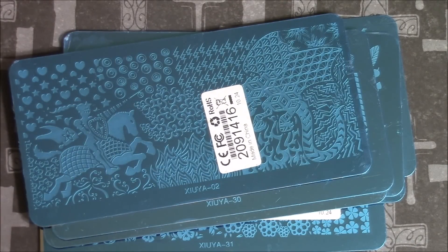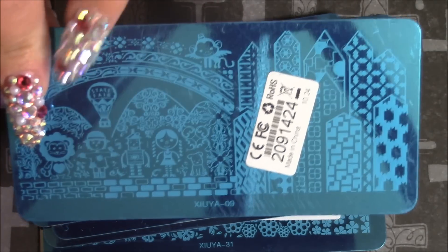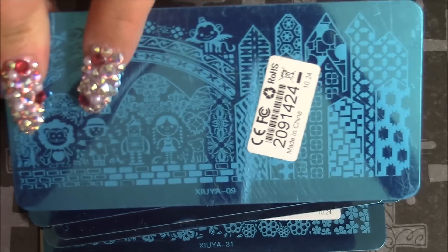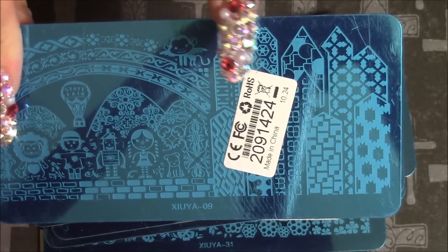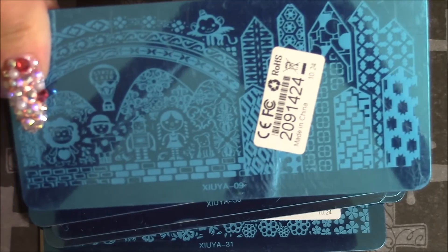And then I have this one here. I accidentally ordered two of this one. This is from the Fairy Tale collection - it's the Wizard of Oz. You can see the lion and the tin man. It's really, really cute.